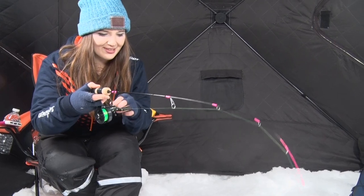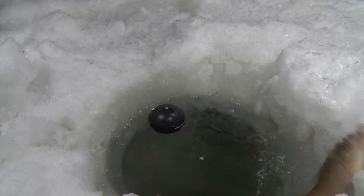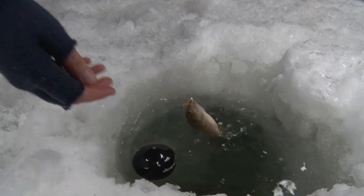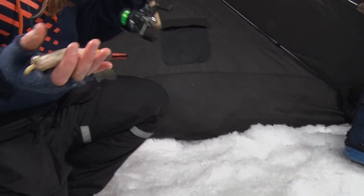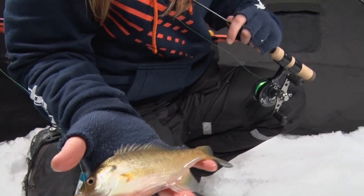He's fighting a little bit heavier — another sunfish, nice little guy. I love the color of them this time of year. They're just so bright and very beautiful fish.